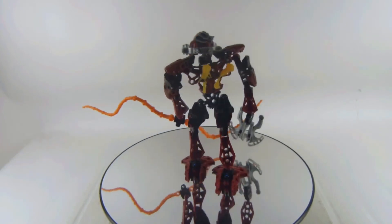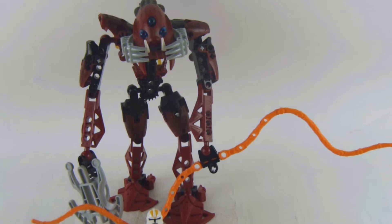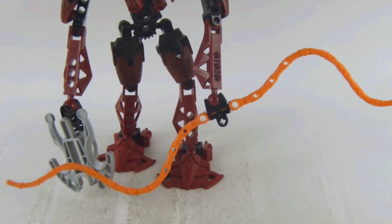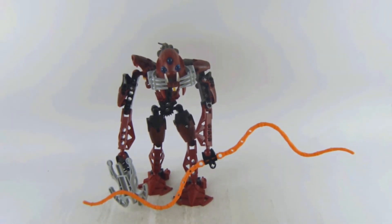Here is a size comparison with this character and my 6-inch figure. If you want me to do more LEGO videos in the future, definitely subscribe to my channel, hit the bell for notifications, like this video, share this video for daily content, and also check out my playlist on more LEGO Bionicle videos I've uploaded.